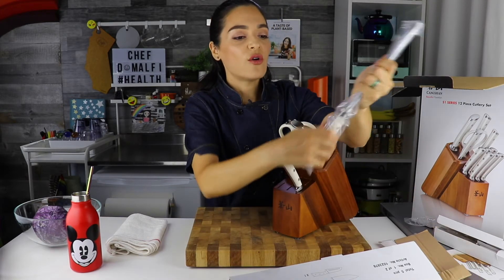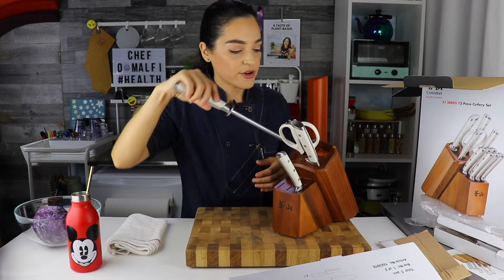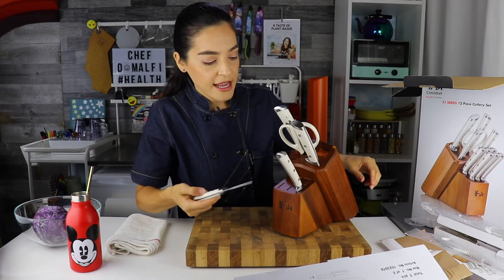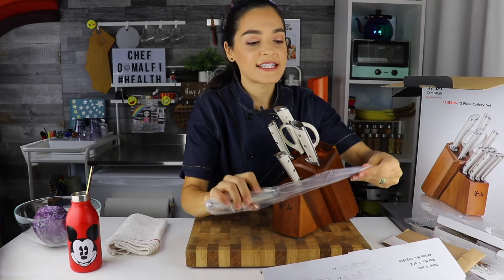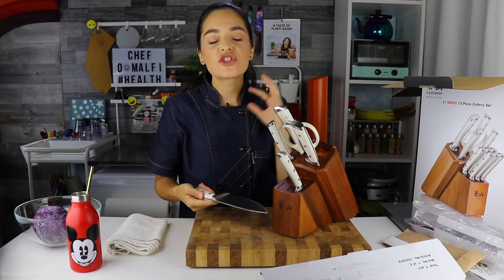We've got the honing blade — super heavy. That will keep your knives super sharp. We've got the paring knife, also nice and heavy, which I really like. That's the thing about the Cangshan knives: they're made with forged German steel. You're going to have that heavy base, that weighted knife, which is so important.